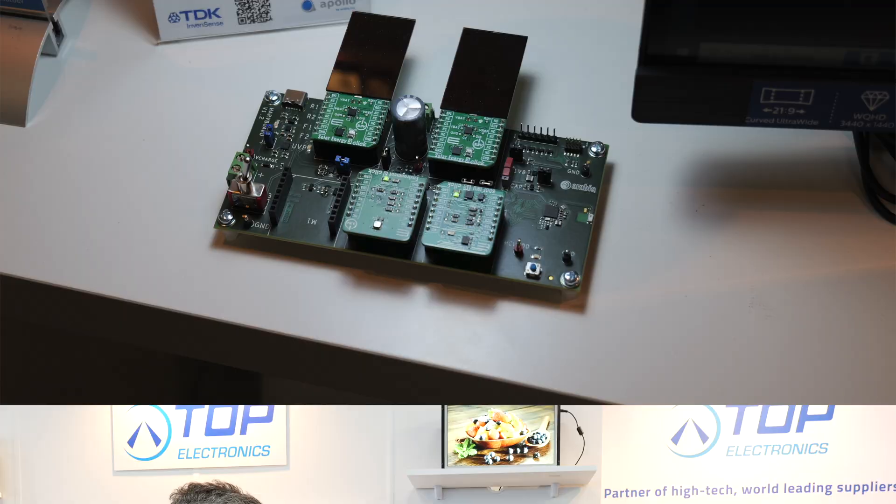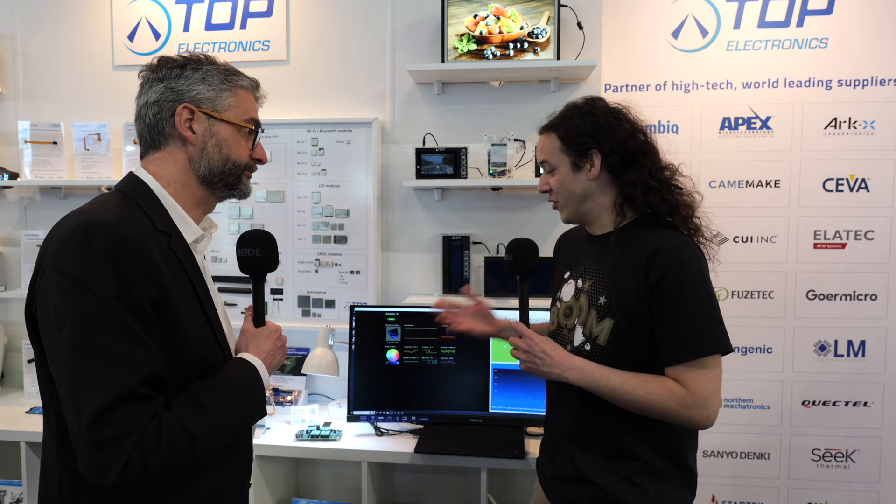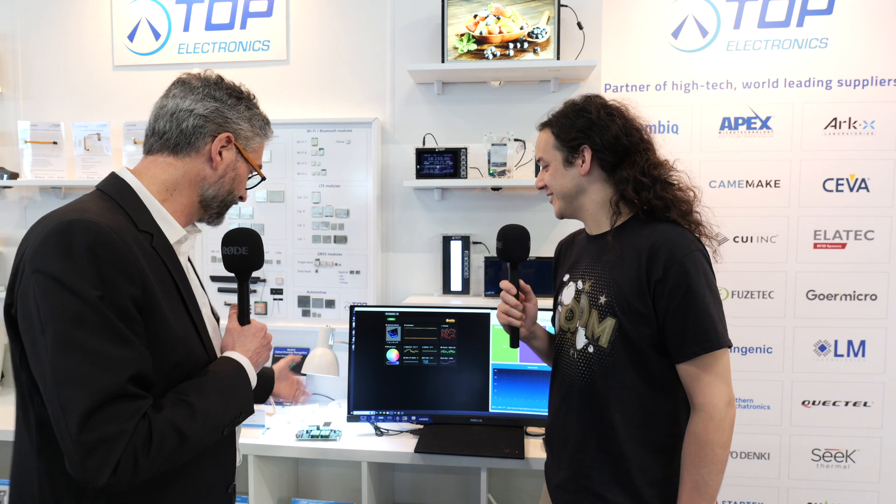This board gives you the ability to swap different components in and out, making it great for IoT application development. What other exciting things are you hoping to see from AMBIQ? We like that this solution is very versatile and flexible. TDK InvenSense also has other low-power sensors — for example, our ultrasonic time-of-flight, which would be a great fit for this IoT reference design with energy harvesting for presence detection in a room.